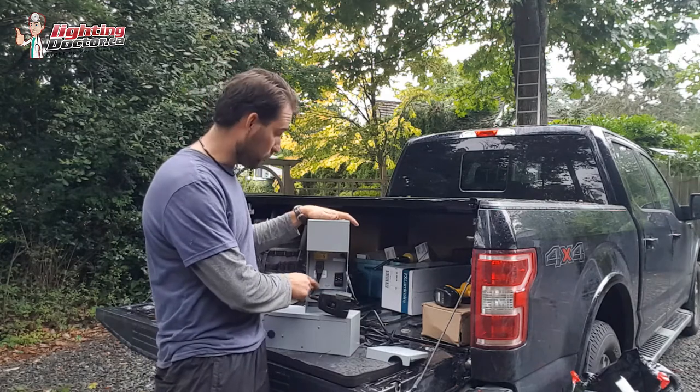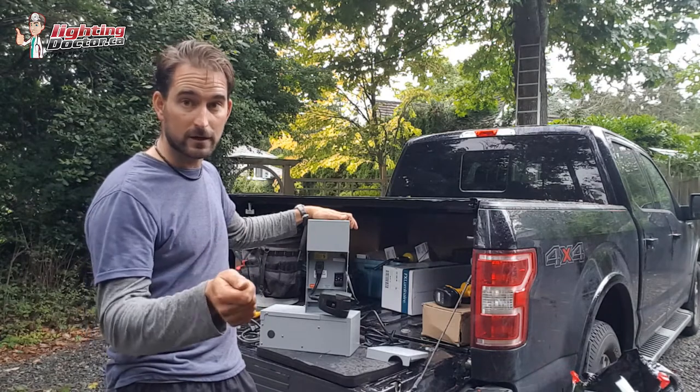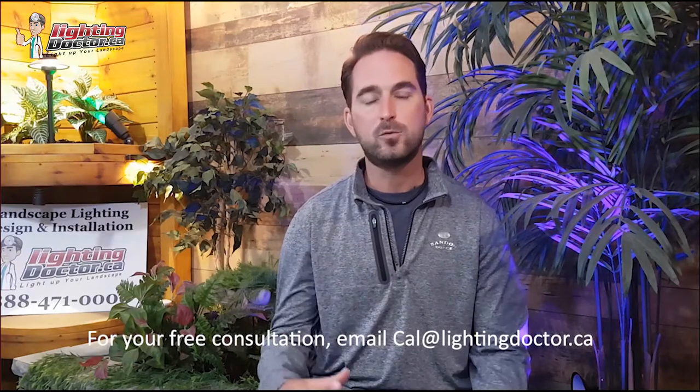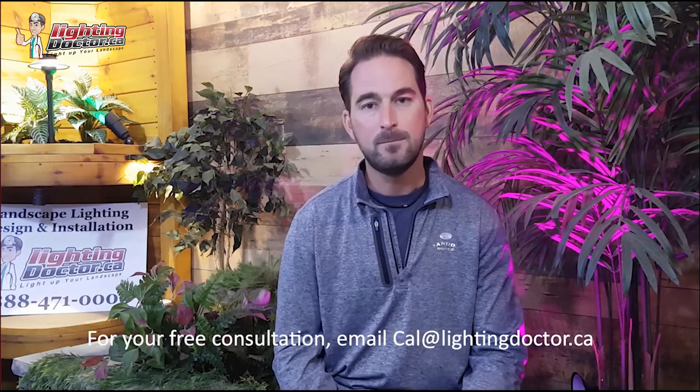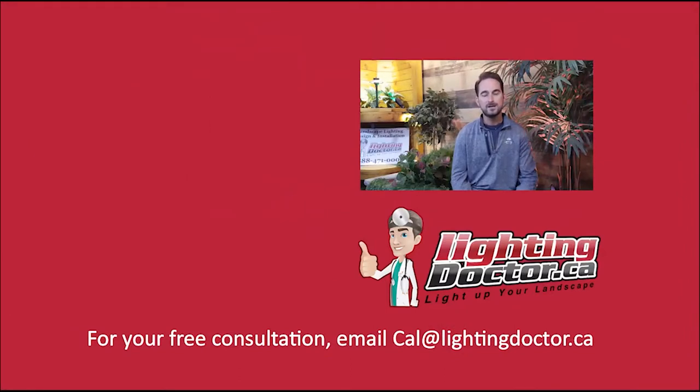If you need more detail on voltage drop, go to YouTube and search 'voltage drop Lighting Doctor' and you'll find a video where I go into a lot of detail with a full chart. I really hope you enjoyed that video with some great tips and tools on how to properly and effectively light up your landscape. If you want your own free consultation video, send me an email at cal@lightingdoctor.ca with a few pictures of your property and we'll get back to you with ideas. Be sure to watch the videos after this one for more tips on how to install and design landscape lighting.